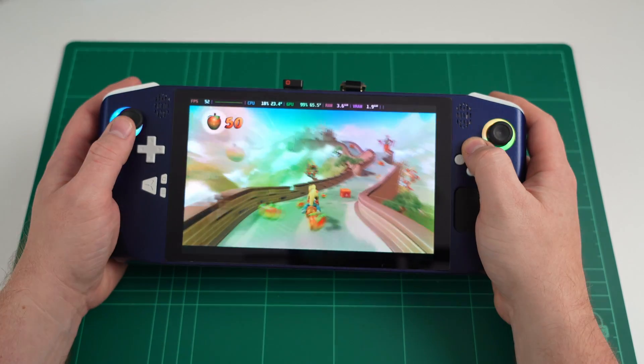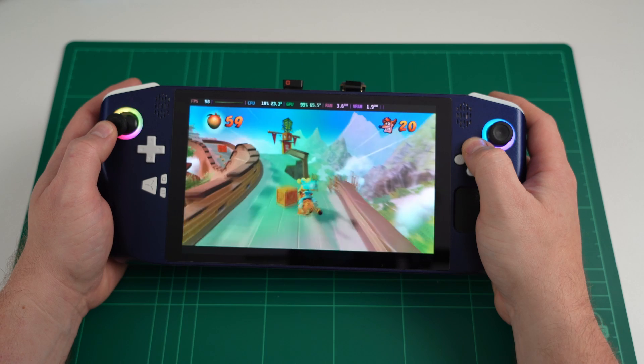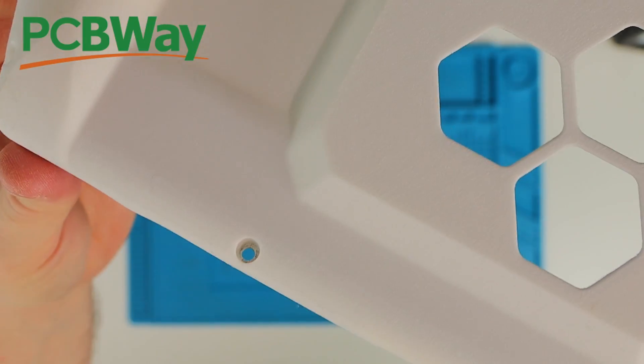Before we get onto the files, we need to thank this video's sponsor, PCBWay. PCBWay sponsored this entire project and provided all of the PCBs and even some nice nylon SLA prints, so make sure you check them out at the link in the video description the next time you need one of the many services they offer.